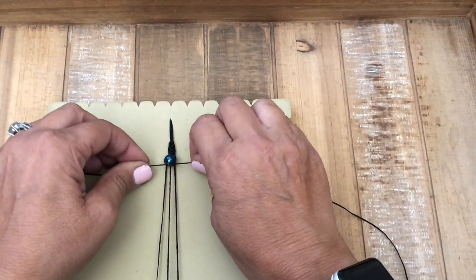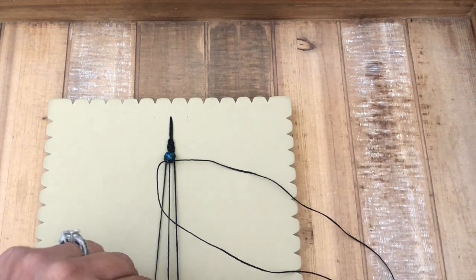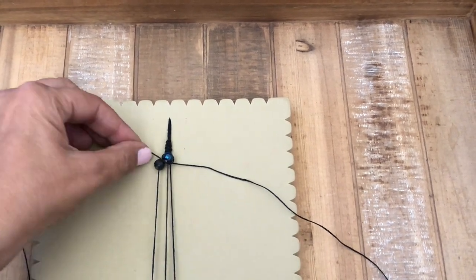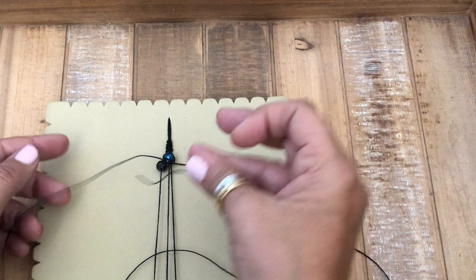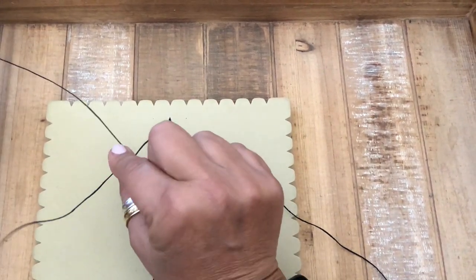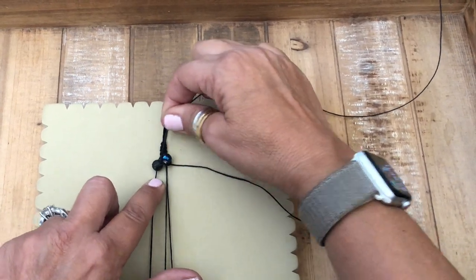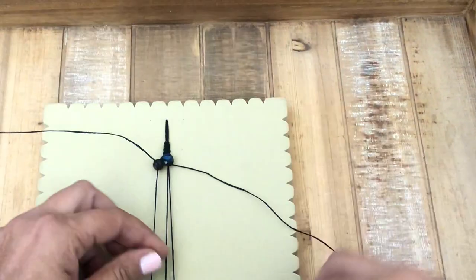We're going to slide the center bead up and create a half square knot just on the center strand, not on these two outer strands — just on the center. Pull that tight. Now we go to the side bead, pull the bead up, pass it under one cord, pass it back under this cording right here, and hold it.